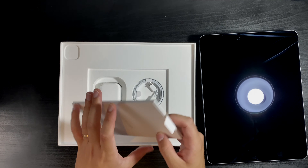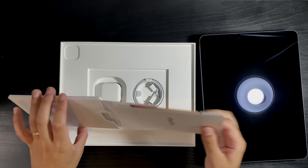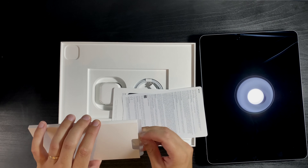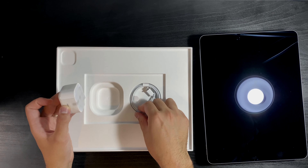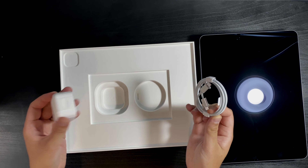Inside the box we have the instructions with some stickers — obviously Apple gives us stickers all the time. I'm just going to skip those as I never use them. And inside we also have a charger and a USB-C to USB-C cable. That's all that is inside the box — I'm just going to put the box away.